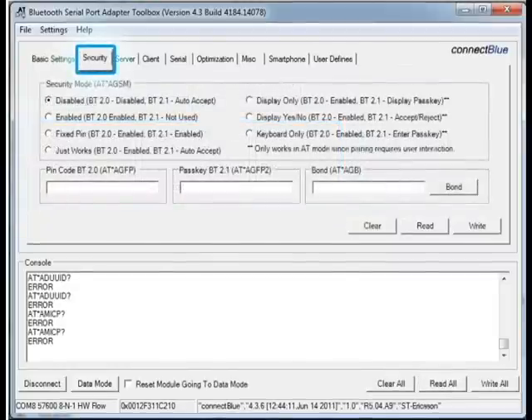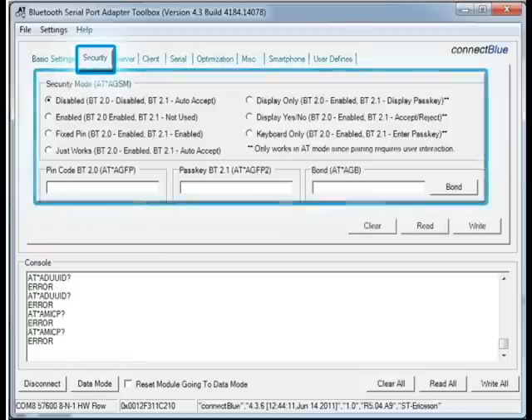In the next tab is where you specify what security options this module will work with. As you can see, there are several security settings to choose from. To learn about the differences, please review the document Bluetooth Serial Port Adapter Security, which is also located on the individual module support page, as we mentioned earlier.